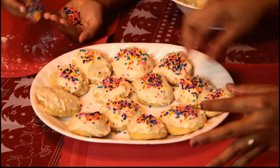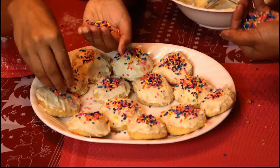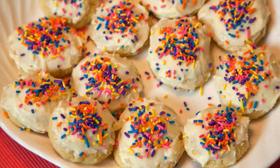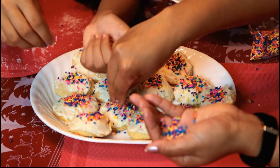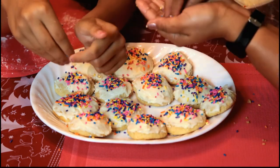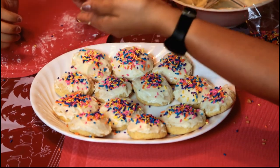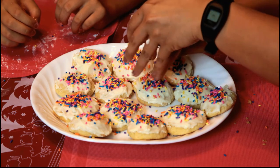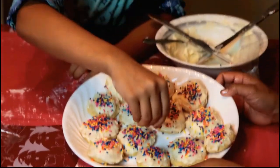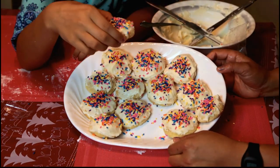Ta-da! Mama's help. This cookie — let's pour them on here. I'm going to eat one, I want a small one. Here we go. Unicorn cookies — unicorn magical cookies.